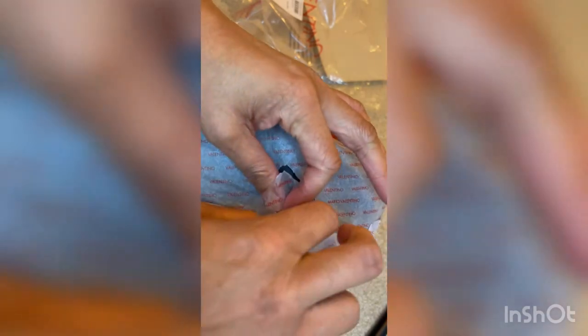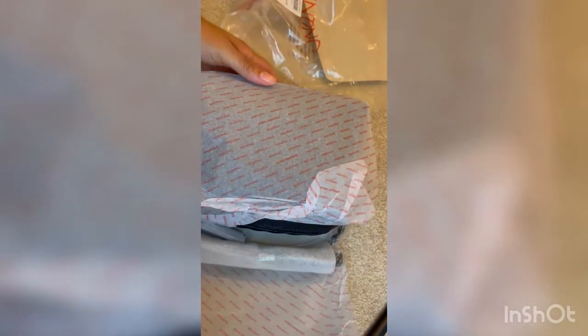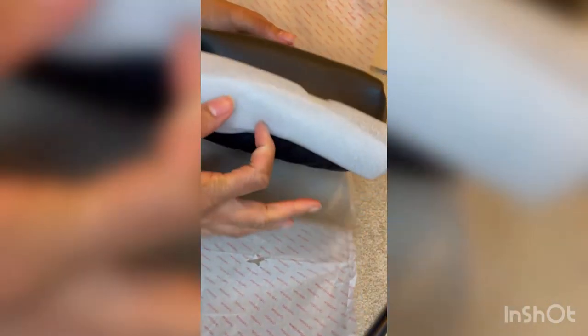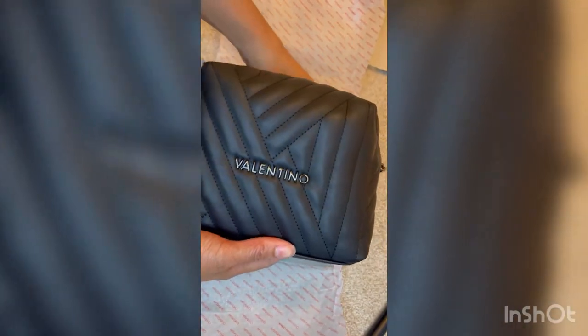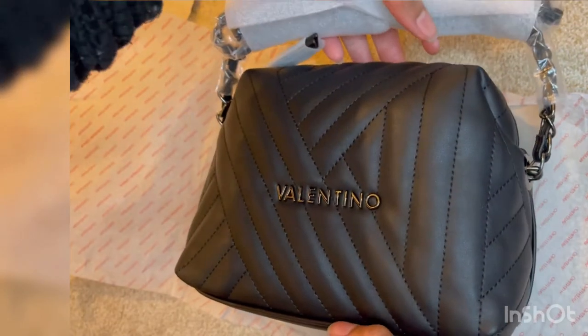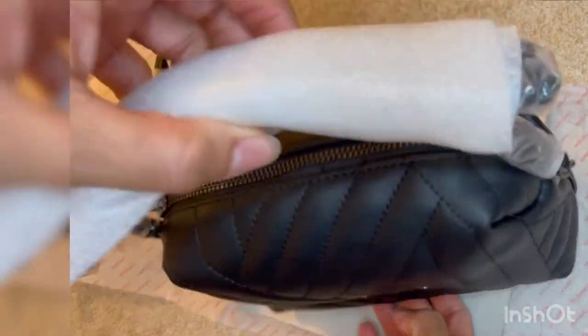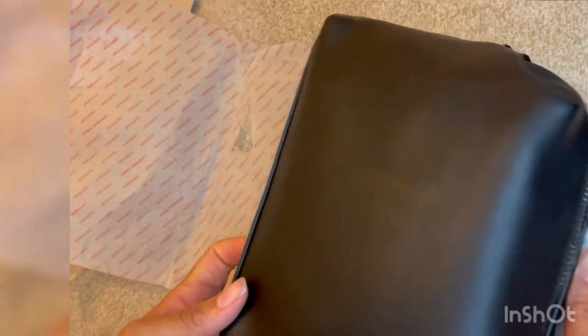I tried my best to be gentle, but I did rip the paper a little bit. That kind of paper is really difficult to get off. Here's a close-up shot of the bag — I got it in the black.